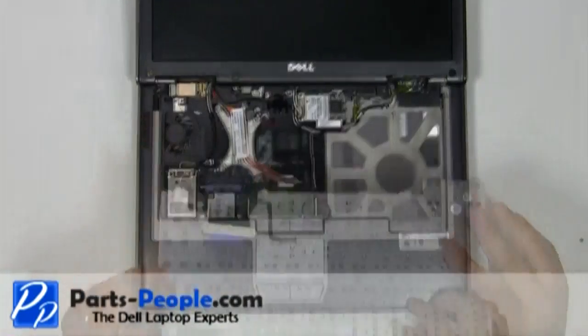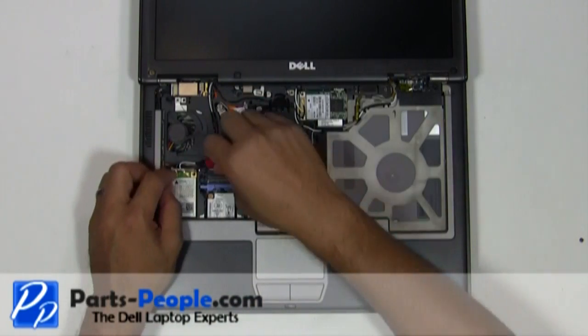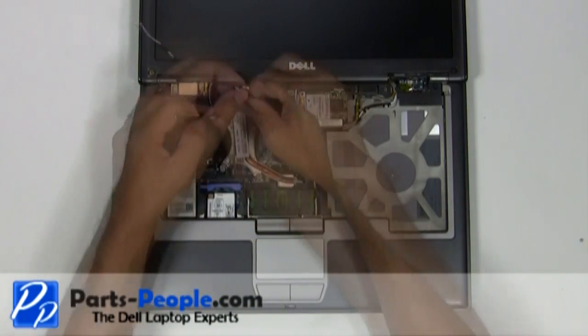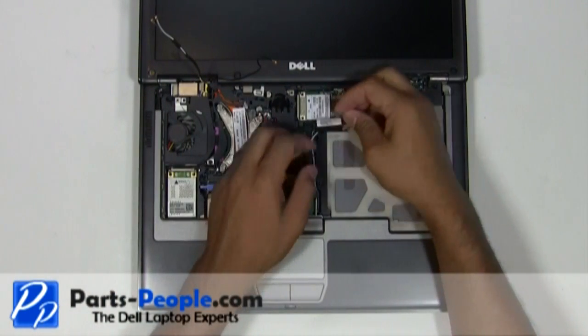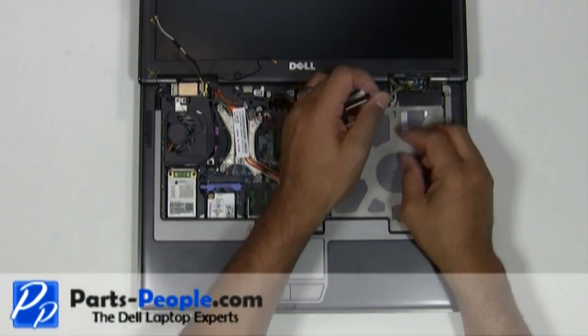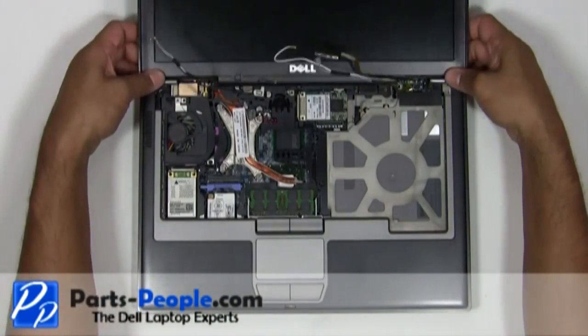Unplug the antenna cables from the wireless cards. Remove the antenna cables and LCD cable from the upper routing channels. Unplug the LCD cable from the motherboard and unplug the antenna cables. Lift the LCD display assembly away from the laptop base.